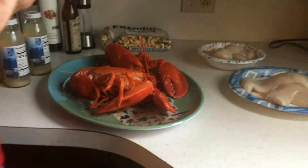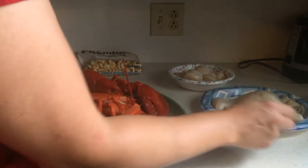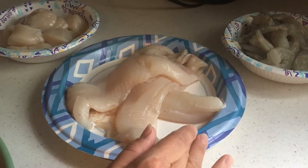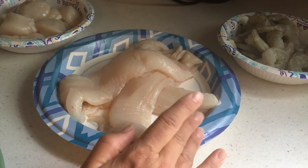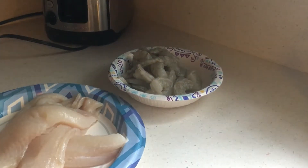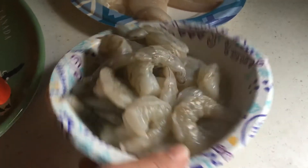This seafood chowder can be made however you want with whatever seafood you like. I'm using lobster because my husband loves it, haddock because it's the most unbelievably flaky, delicious chowder-type fish, and I'm also using scallops and shrimp. I cut the scallops into two or three pieces each and cut the shrimp in half for chowder.